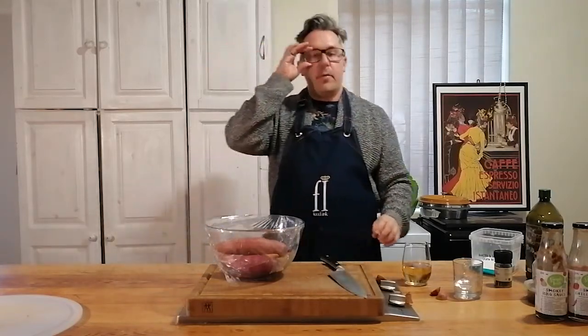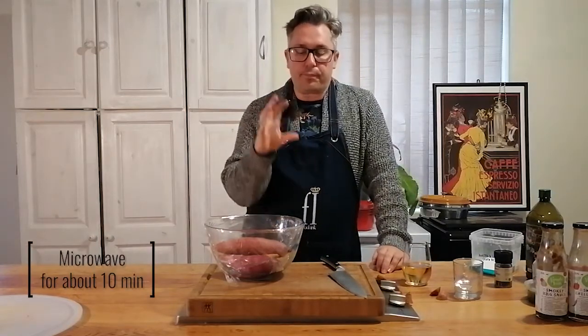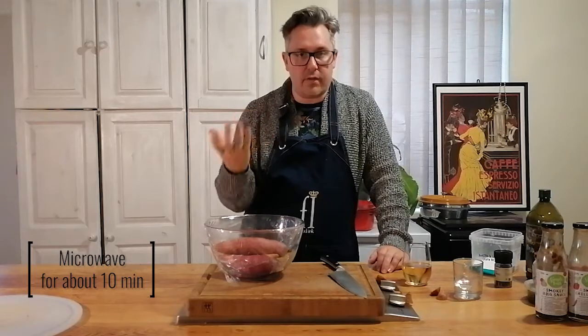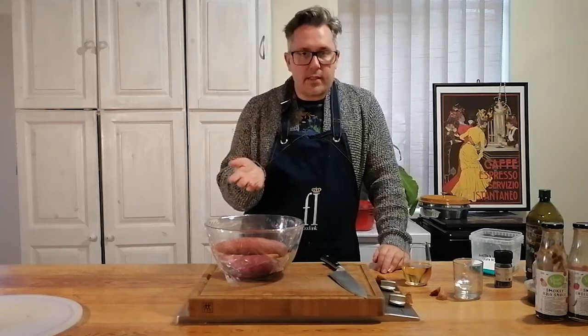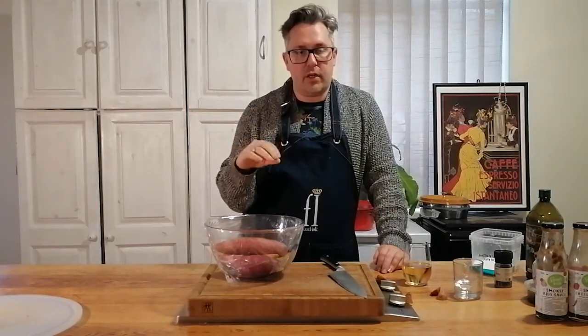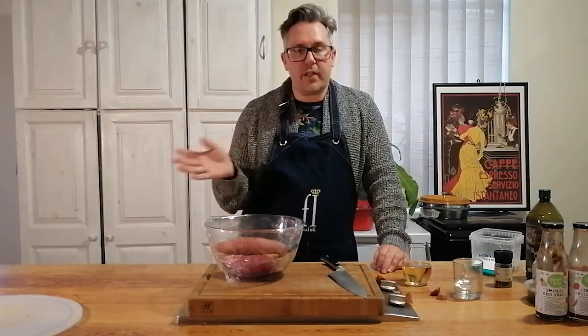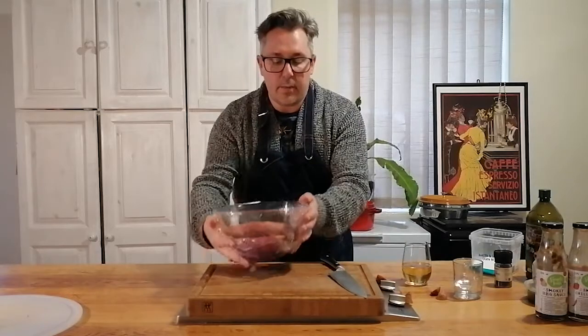This goes into your microwave for about 10 minutes. Depending on the size of the sweet potato, sometimes they might not be soft enough after 10 minutes. After 10 minutes, open the plastic wrap and check if they're soft enough. If not, that's perfectly fine - just put them in for another five minutes.